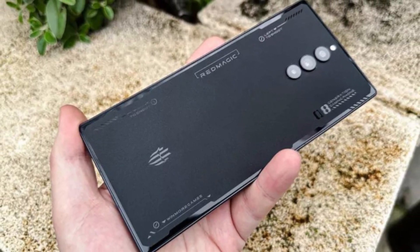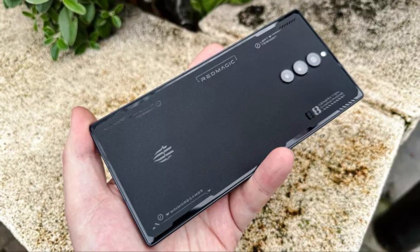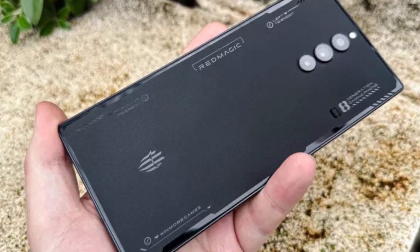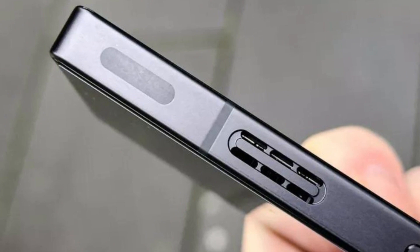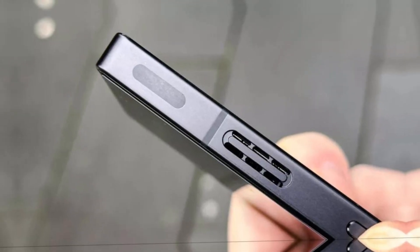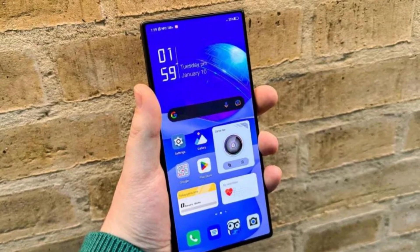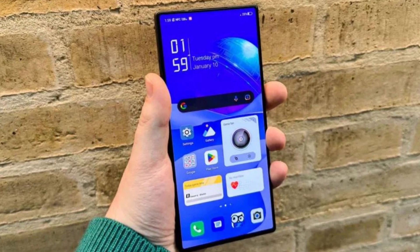The Red Magic 8 Pro Plus is powered by a Qualcomm Snapdragon 888 Plus processor, which is the latest and greatest processor in the market. It has 12GB of RAM and 256GB of internal storage, which is lightning fast and perfect for running multiple apps and games. The device runs on Red Magic UI 4.0, which is based on Android 11. The UI is clean, and the phone is lightning fast, even when running the most demanding games.